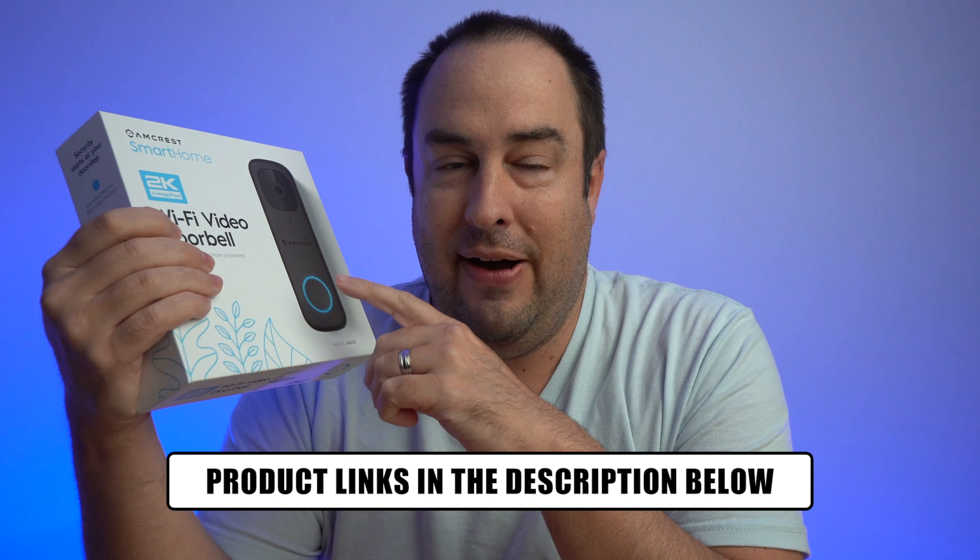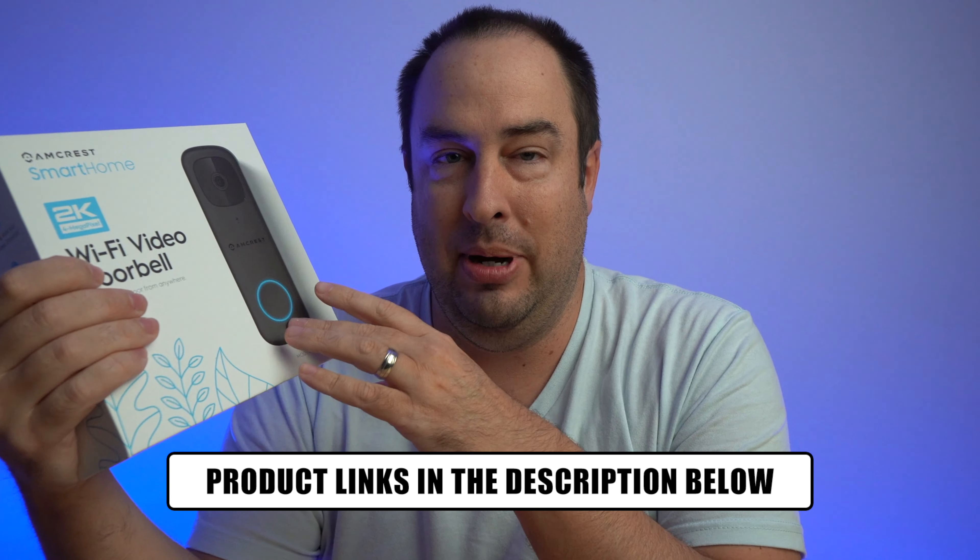We also want to look at what the app has to offer. Now, there is one thing about this video doorbell that no other doorbell has, at least none that I can think of. We'll talk about that a little bit later, so stick around.